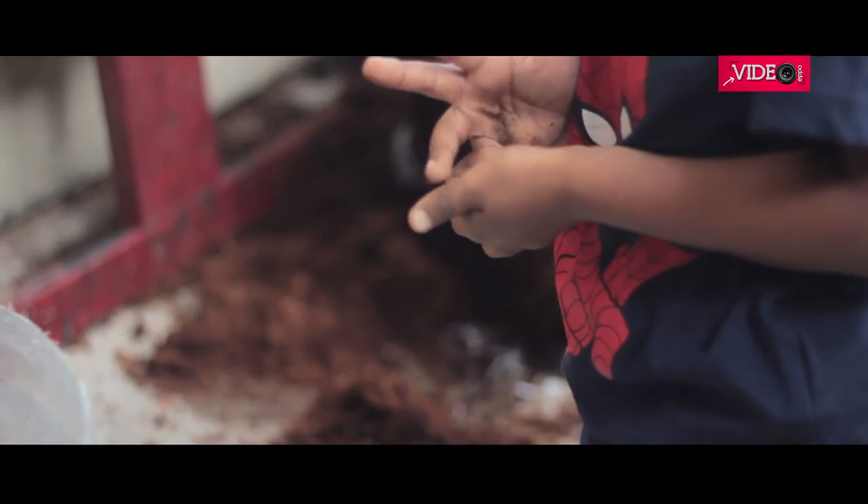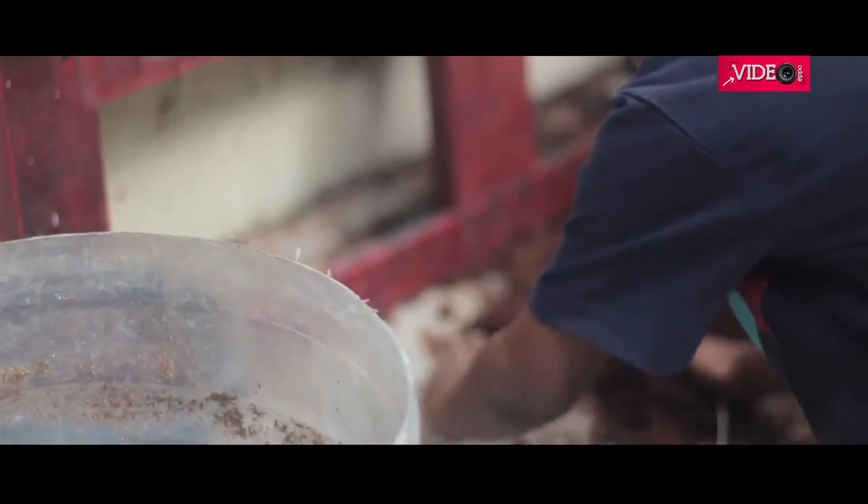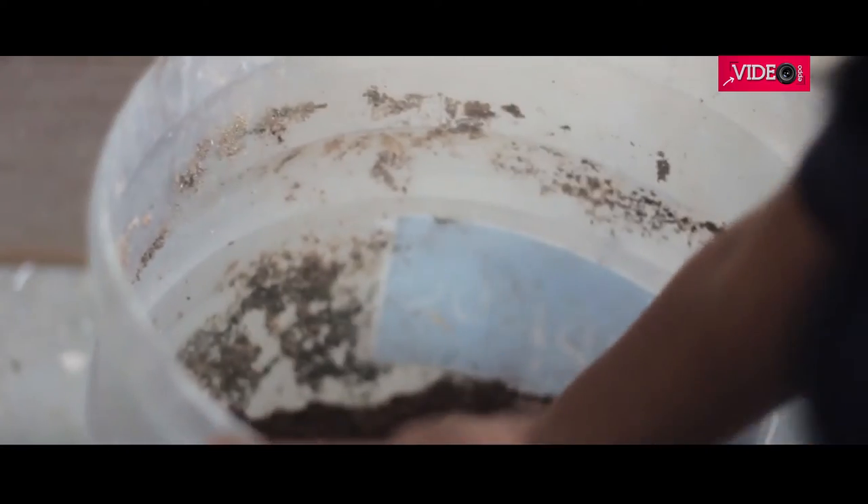We take the cocoa peat and put it inside the bucket, then it was time to mix the cocoa peat, vermicompost, and the garden soil together in a larger container.